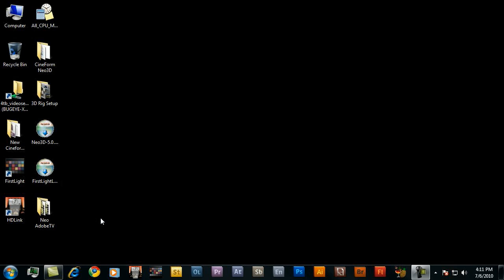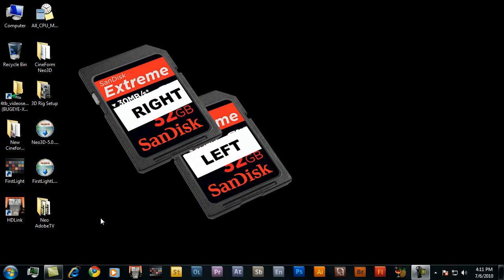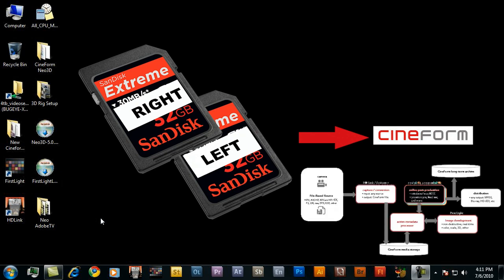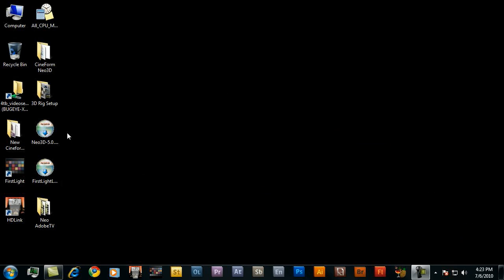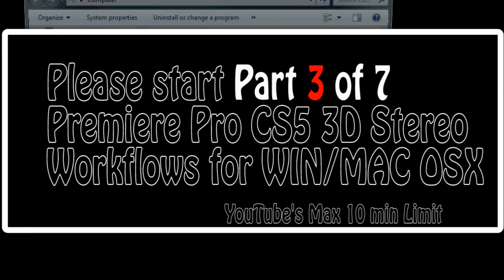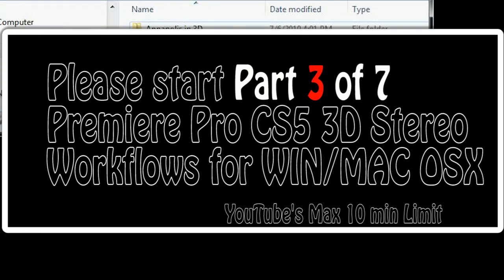The next step is to go ahead and convert your SD card footage into the award-winning Cineform codec. This gives you the quality of uncompressed 10-bit with only about 15% of the file size, and it also gives you the ability to add active metadata, which we'll cover later. It's converting your files into the Cineform codec. But before I do that, let me go ahead and show you what the original files look like. Let's navigate back into the Annapolis project.